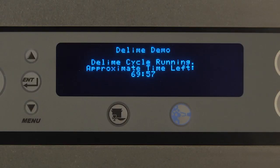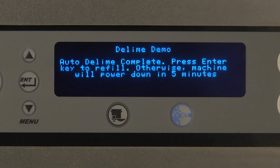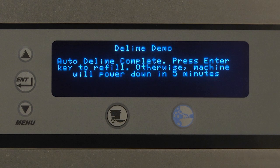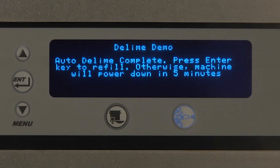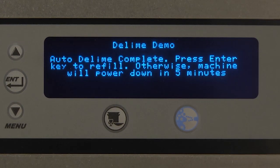D-Lime cycle running — approximate time left displayed. At this time, the machine is completing the D-Lime cycle and no additional user intervention is required. The machine will be ready to begin normal operation or will automatically shut down after the cycle is complete. Auto D-Lime complete. Press Enter key to refill. Otherwise, machine will power down in 5 minutes. If the operator does not press any key, the machine will power down after the set amount of time designated by the energy saver mode, which is adjustable in the manager menu of the controls.